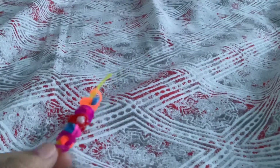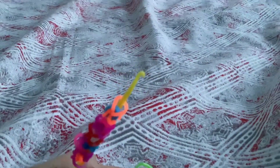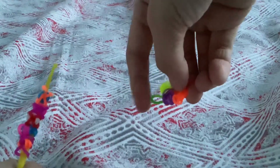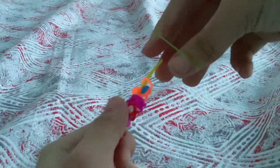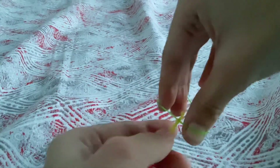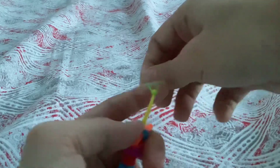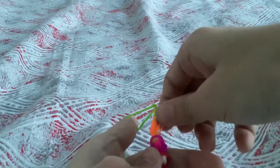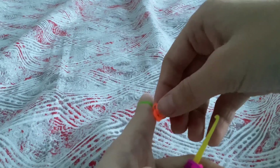If you are done now, you can get a green one, because the green part is for this part. Get it, put it here, now slide it all the way in, here.